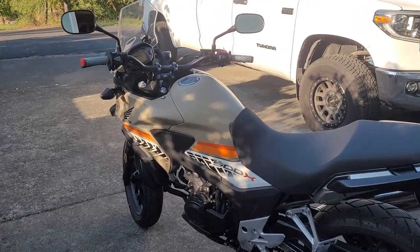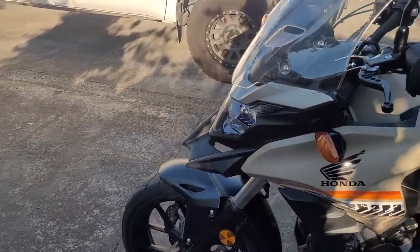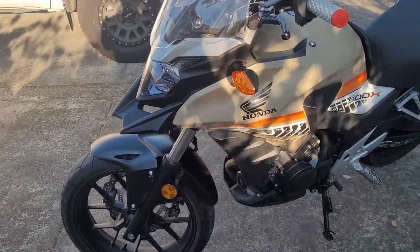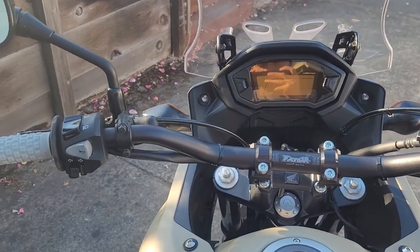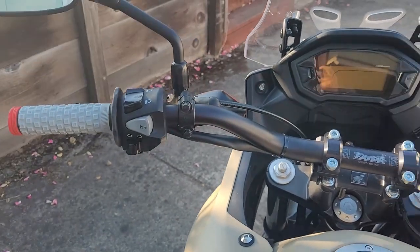What's up everybody? This is gonna be a real short video just talking about my handlebar setup. This is my 2016 CB500X. The new ones are slightly different — they have a bigger front wheel and different brakes in the front, but everything else is exactly the same. I love this bike, but there was one thing that I really hated about it when I first bought it and that was the handlebars.